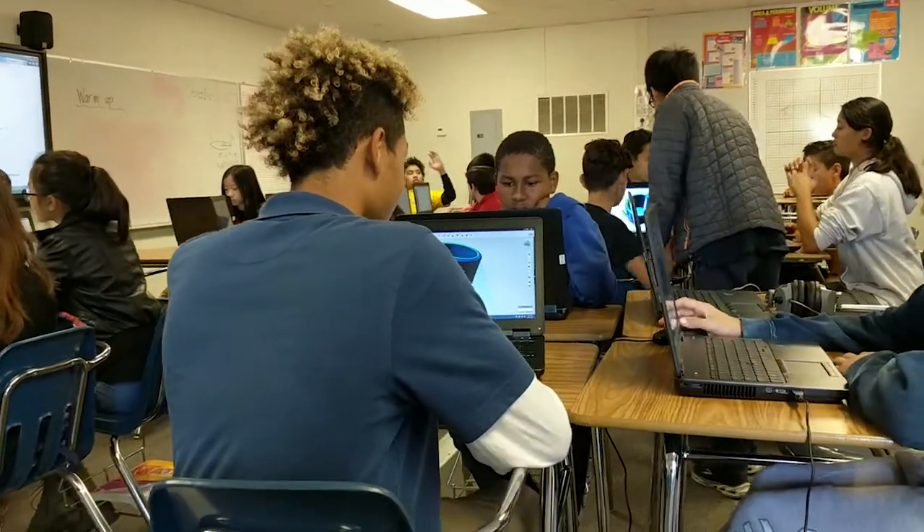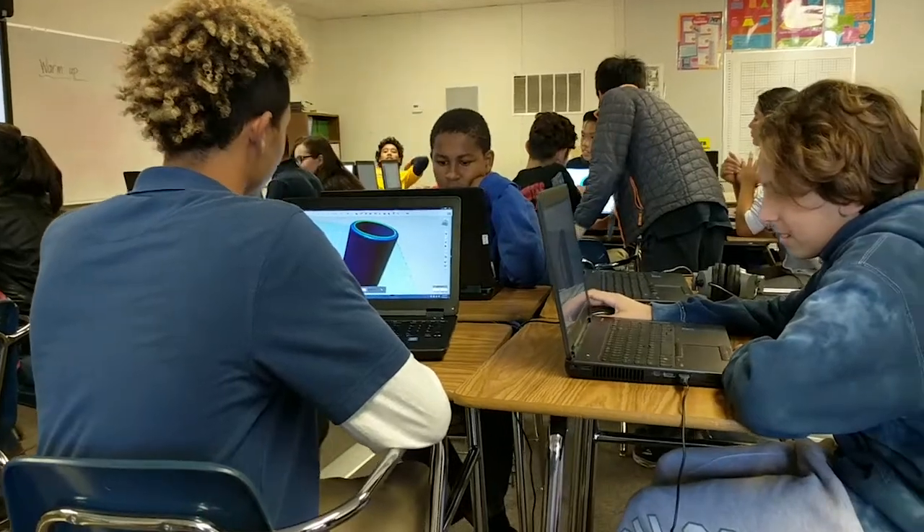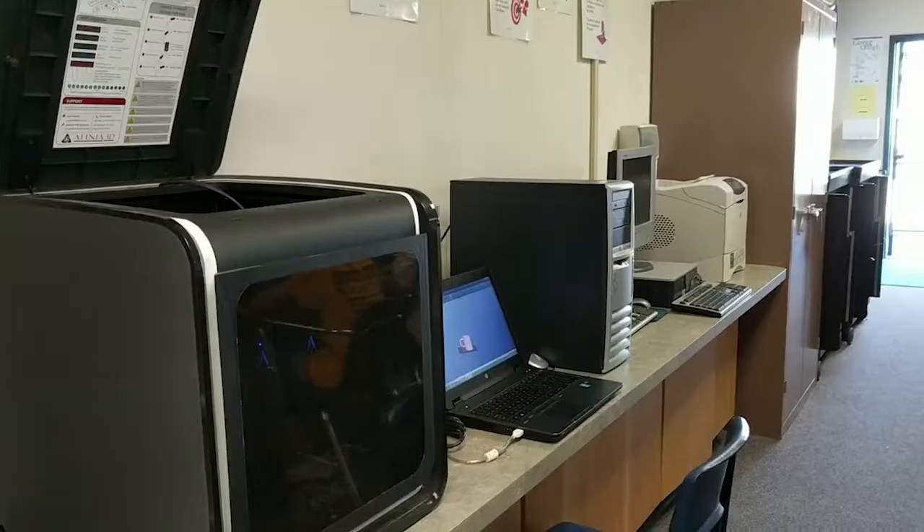For the design, we actually have to choose the age group we wanted to put them in. If we chose a hard one, we can choose above a certain age. If we chose an easy one, we usually put it for all ages.